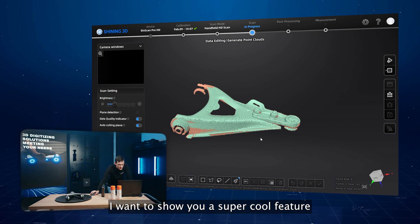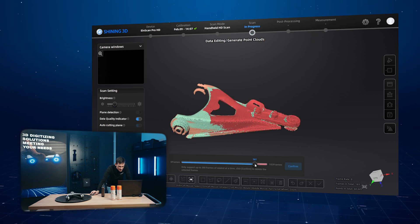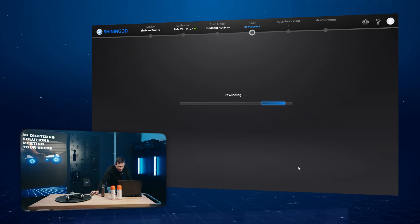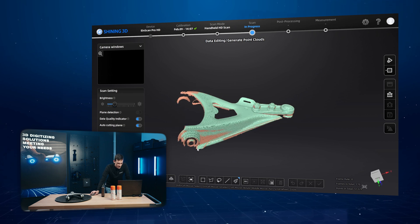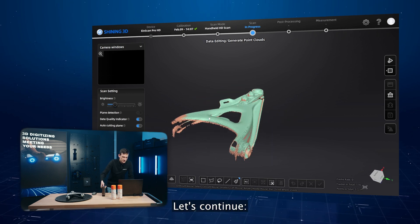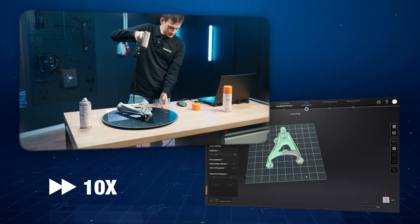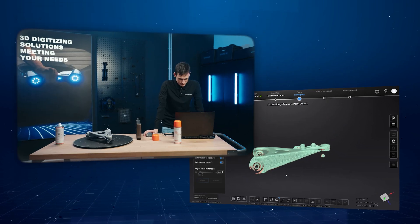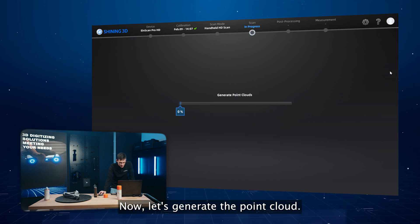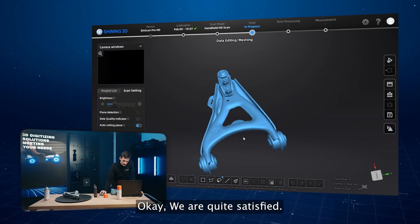I want to show you a super cool feature that our new software has: the rewind function. This feature allows you to go back and delete your actions. So as you can see, if you scan less than needed, you can rewind and scan again. Let's continue and generate the point cloud for this part. We are quite satisfied, so now let's switch to the other part — the bottom surface.